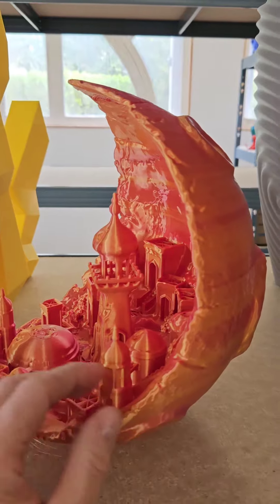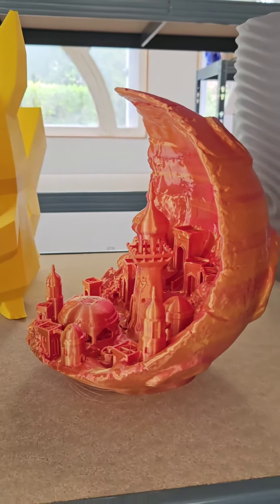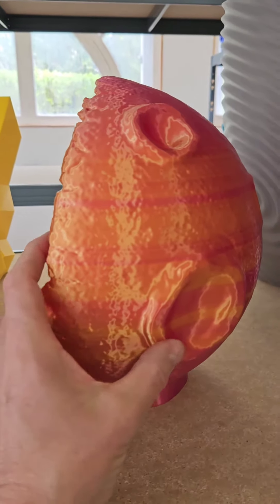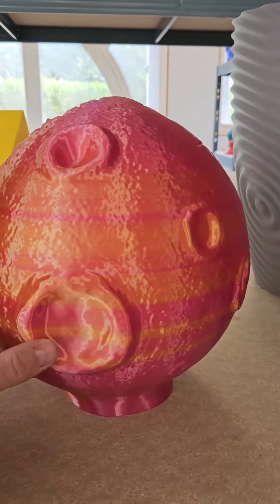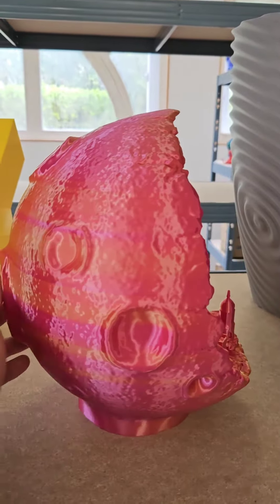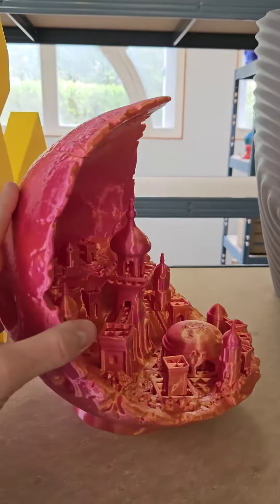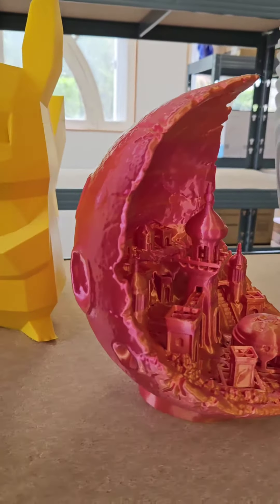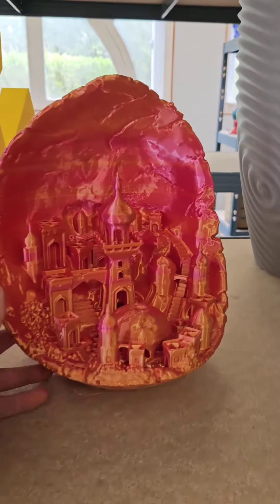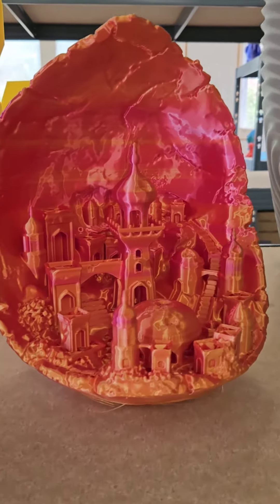Regardez, c'est une œuvre d'art, quoi. Une œuvre d'art. En objet déco, c'est juste magnifique. Tu vois la demi-lune de dos ? Non, mais c'est de la folie. Tu vois, côté rose, côté jaune. Waouh, magnifique.